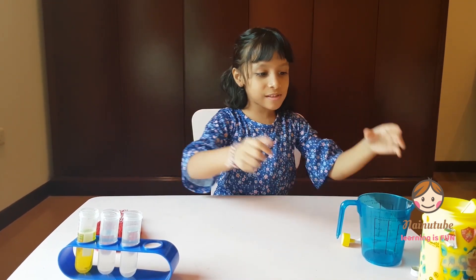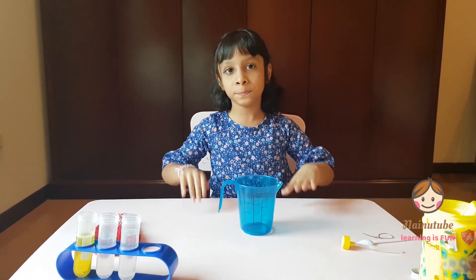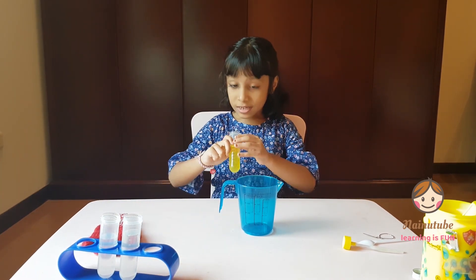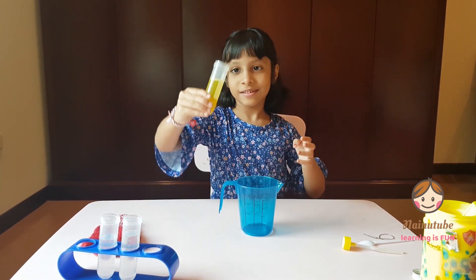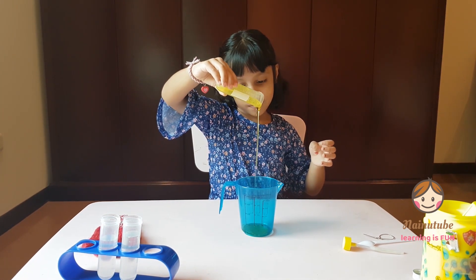So first I need my measuring cup. Let's put it over here. Now I'm going to pour my dishwash liquid — a little bit.